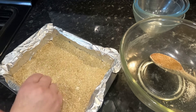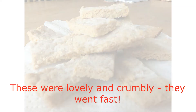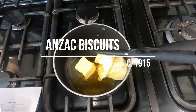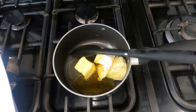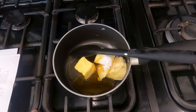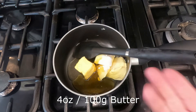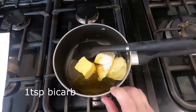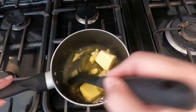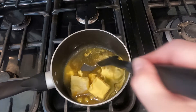Now we're going to be making ANZAC biscuits. They get the name from the Australian and New Zealand Army Corps, which established itself in World War One. These were made basically to remind the soldiers of home. What I've got in my pan is four ounces of butter or spread, a teaspoon of bicarb, a tablespoon of golden syrup, and a tablespoon of water — we're going to heat that up until it becomes frothy. This recipe is from the turn of the century and it's still quite frugal.